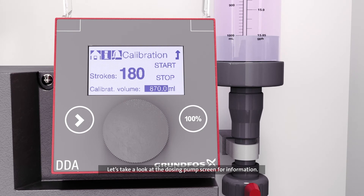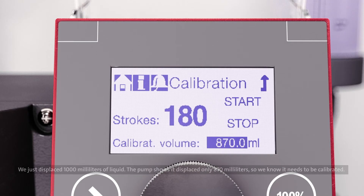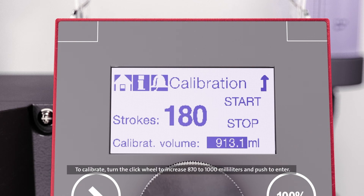Let's take a look at the dosing pump screen for information. We just displaced 1,000 milliliters of liquid. The pump shows it displaced only 870 milliliters, so we know it needs to be calibrated. To calibrate, turn the click wheel to increase 870 to 1,000 milliliters and push to enter.